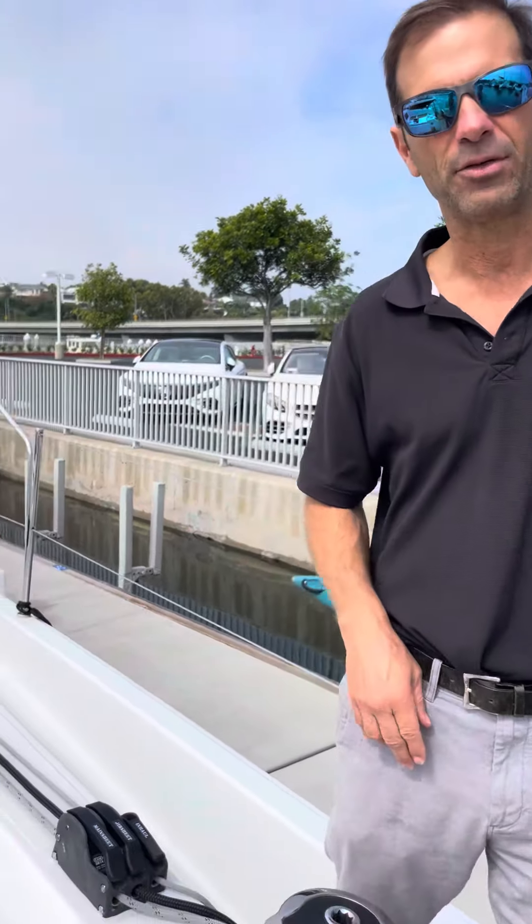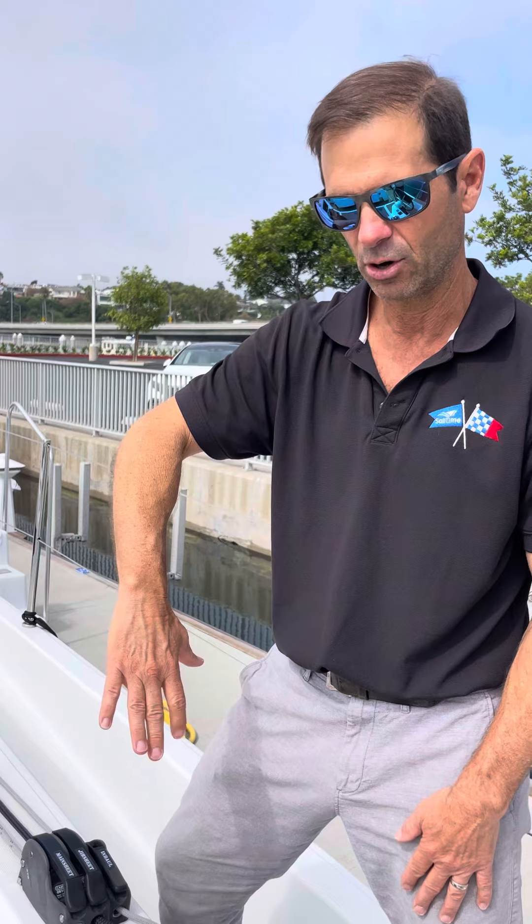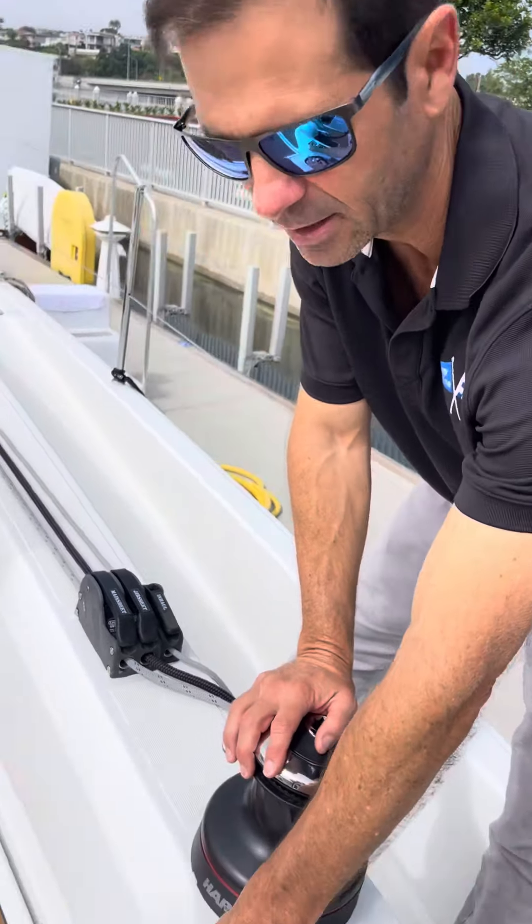Hi, sailtime friends. We're on the Genot 410 and we've started our motor. Before we back out of the slip we want to turn on our bow thruster. To turn it on, take two fingers at the same time and press the on buttons. As you can see, the light is on. What's happening now is the bow thruster is coming down out of the hole — it's a retractable bow thruster, not a tunnel thruster. Once we put that on, we can press the buttons.